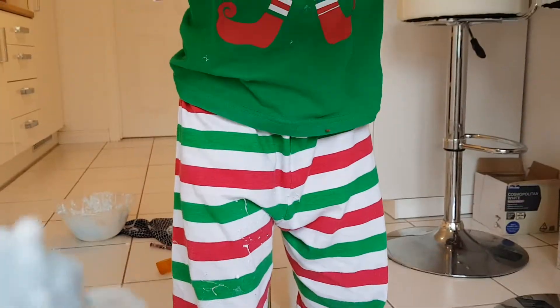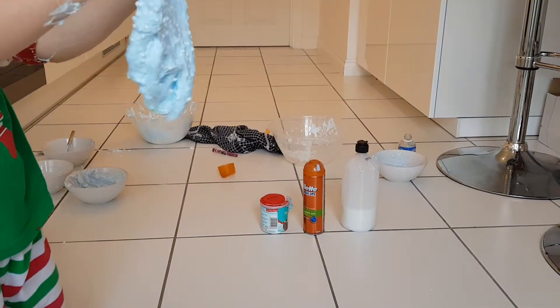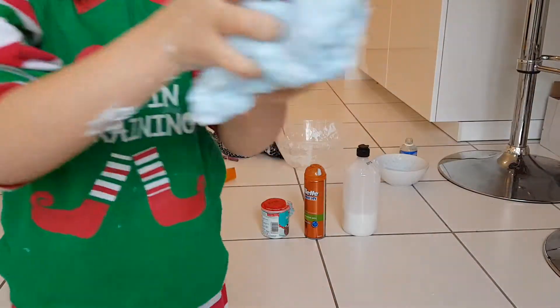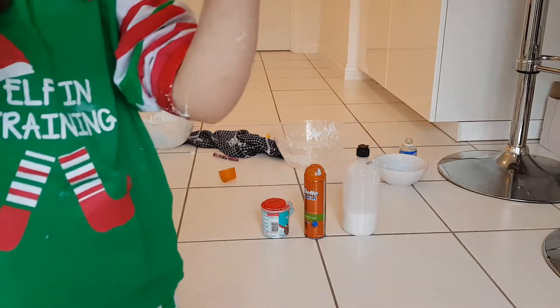Let's show you again. Cause last time I didn't really see it. That was horrible. I'll just keep on going until it makes a bubble. If it starts having holes in it like that, it won't work. Yeah, it just rips because it's so thin. But you know, that's how you make a crunchy slime.